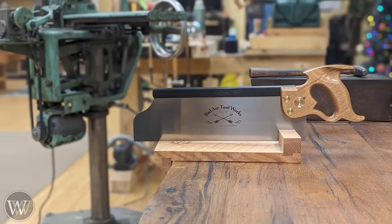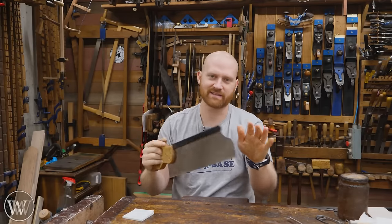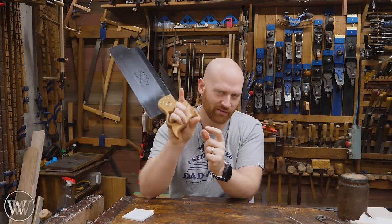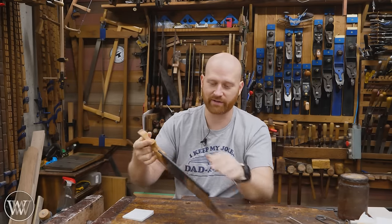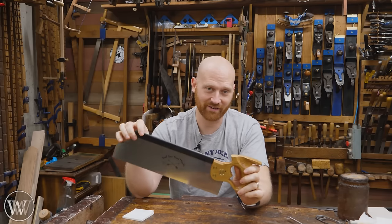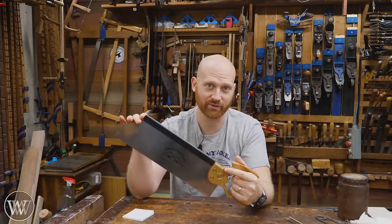With that, we have a Bad Axe saw — the Bad Axe OG Toe Tenon Saw. I am incredibly happy with it. I've been playing with it for the last week or so. The thumb grip is one of those things you either love or absolutely hate, and personally I love it. It feels really good in the hand — there's a space for your finger to come around. I really had a lot of fun going to Bad Axe and seeing how they made their saws. I've been trying to get up there for a long time and was very glad to finally make it. It's interesting to see how some people do things differently, and it's always fun to learn new processes.